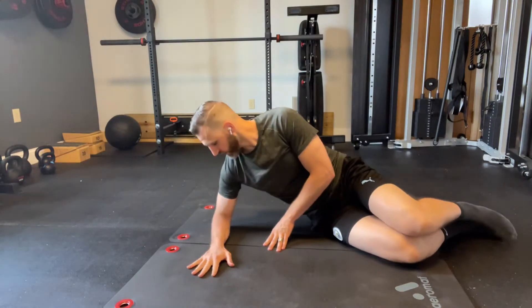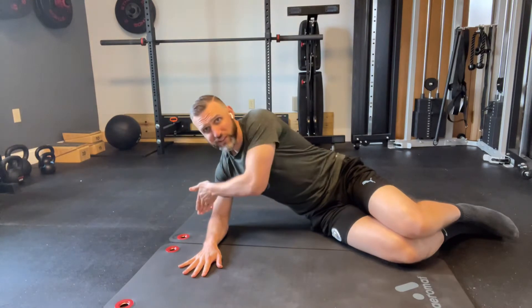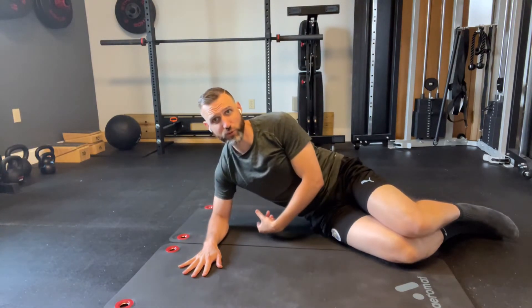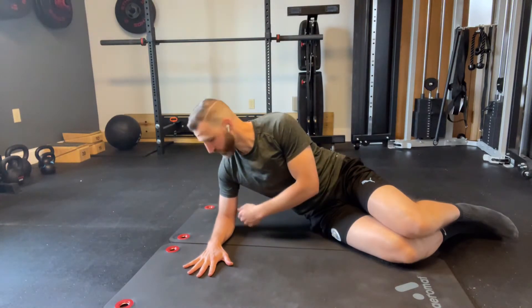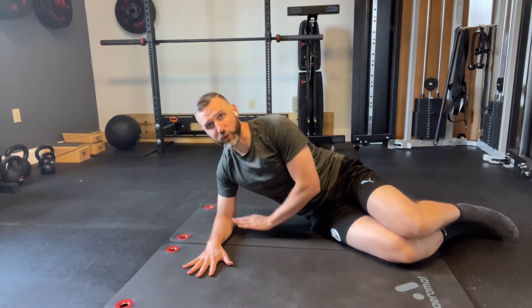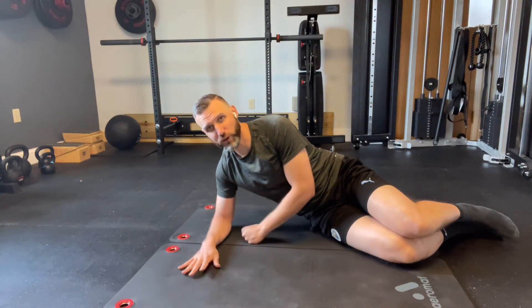You're going to first get lined up so that your elbow is probably just a little bit to the outside of your shoulder, because what's going to happen is you're going to roll your arm inwards so you get more of the inside part of your elbow on the ground. You might have to put a little towel or something under your forearm here.